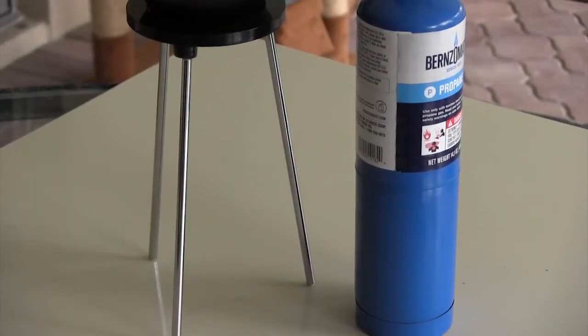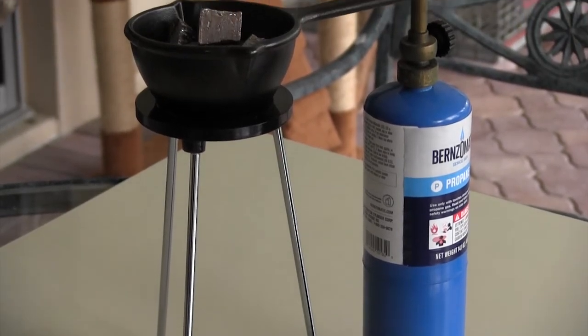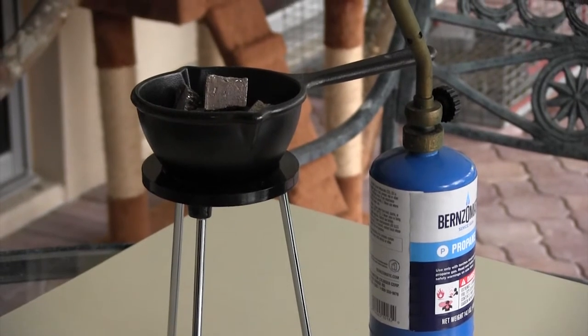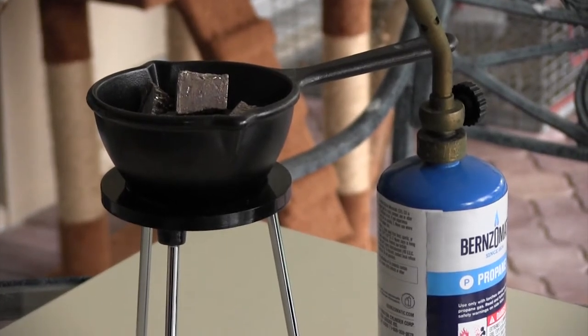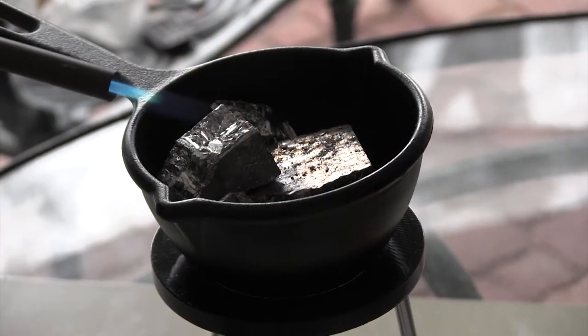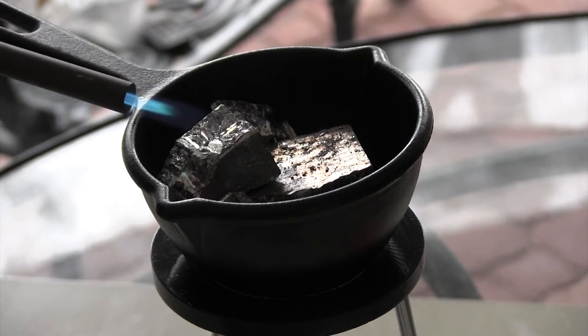Here is my ultimate setup. As you can see, I've got a stand that I can actually melt the bismuth on — I picked that up at Amazon. So we're going to go ahead and get into it and start creating our crystals. The first thing we're going to do is use the propane torch to carefully melt the bismuth.